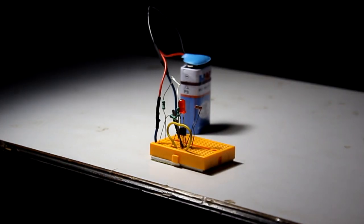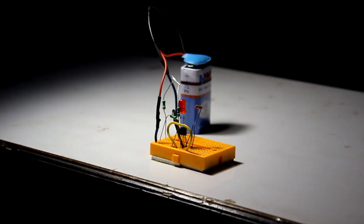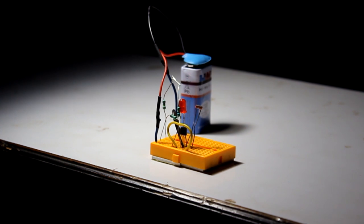If we provide power to the circuit and cover the LDR, then it is having a high resistance and so less current is flowing through the circuit and the LED is turned on. On removing this cover, it has turned the LED off.